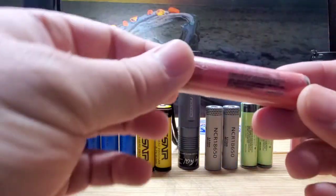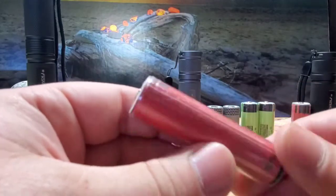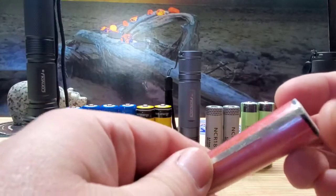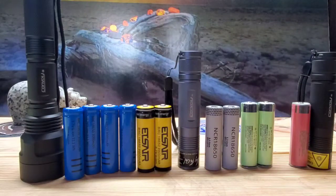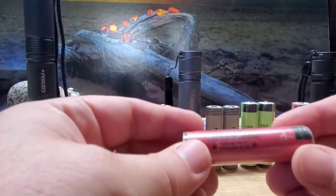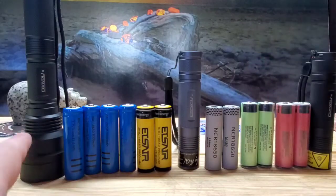Finally, my favorite: the NCR 18650GA. These are made by Senio, still part of the Panasonic company — they're all made in the same factory. But these are just the largest, most packed batteries I have found. A pair of these will typically run for four hours plus in a Convoy C8.